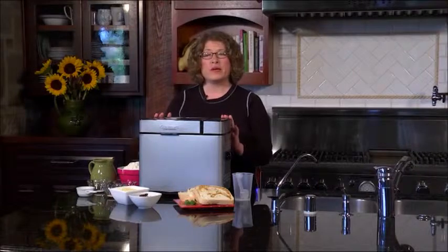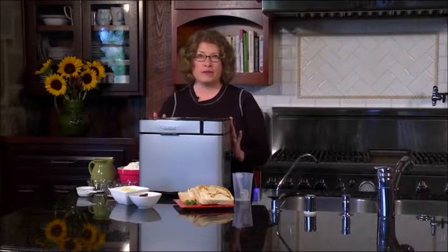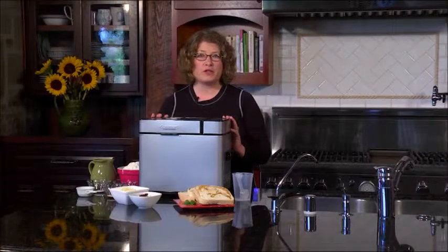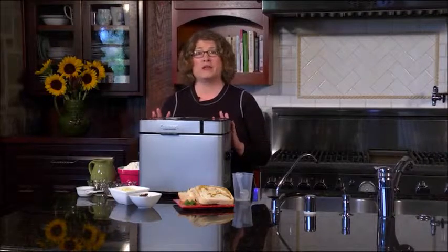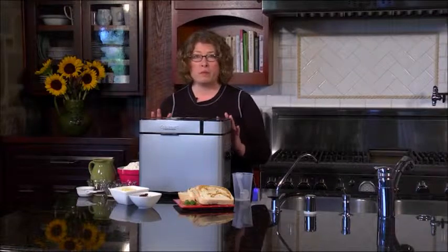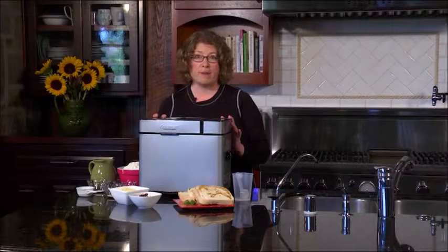Hi, I'm Mary Rogers and this is the Cuisinart two pound bread maker. It has a lot of great features and functions so let me take you through them. But first, one of the hardest things for cooks to make in the kitchen is bread. Bread can be very complicated and complex to make, but when you have a bread maker you can make your own fresh bread at home without having to worry about the complications.